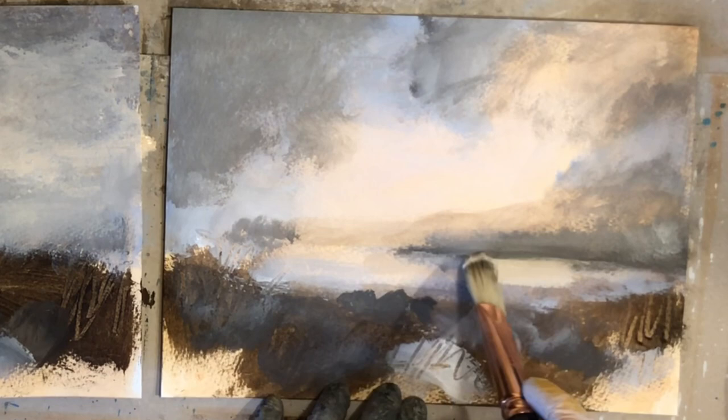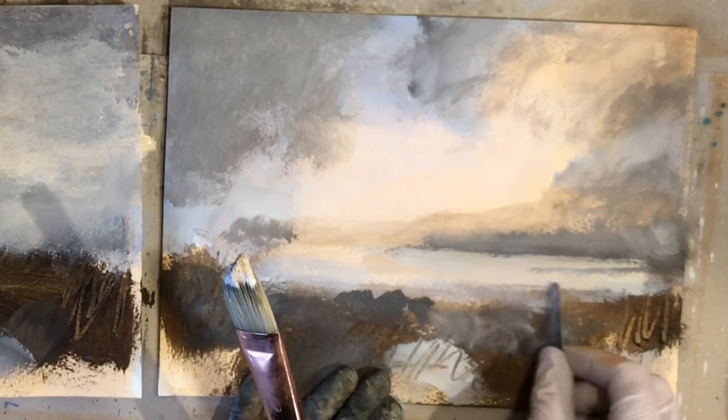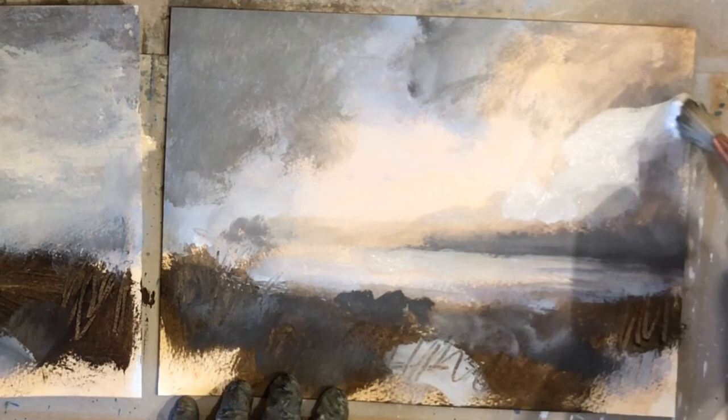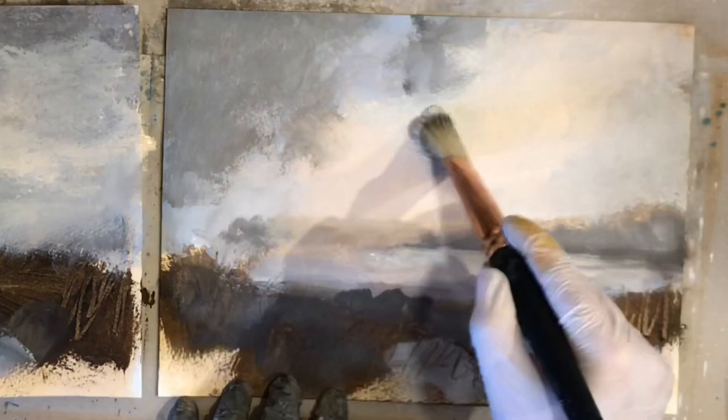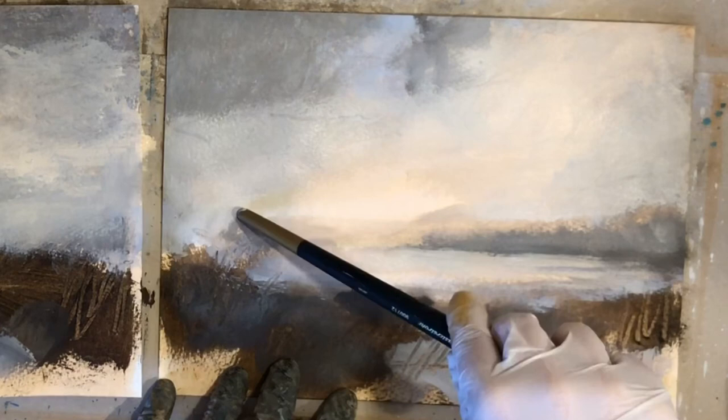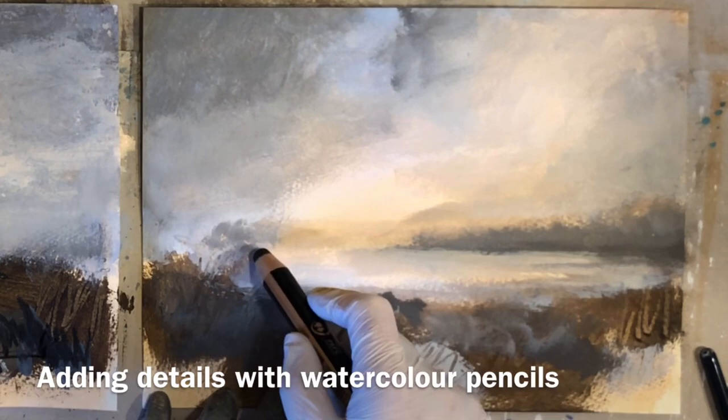Another thing I do quite often when I want to create harmony in my paintings is to use the same colors in the sky area and in the ground area. I use them in both places, not necessarily as pure or as strong, but in a different version. So if I have warm colors in the sky, I would want some warm colors in the ground and vice versa. It just kind of brings it all together.